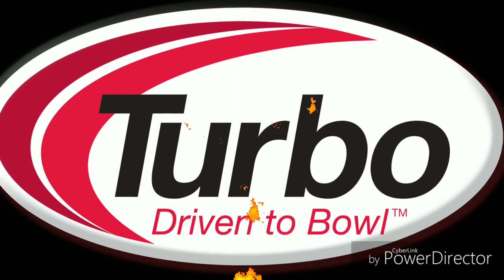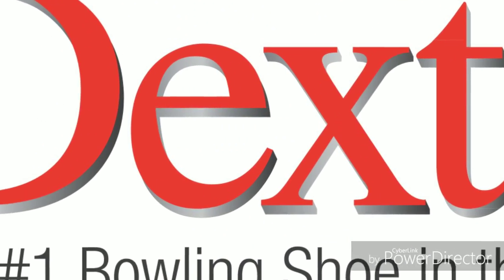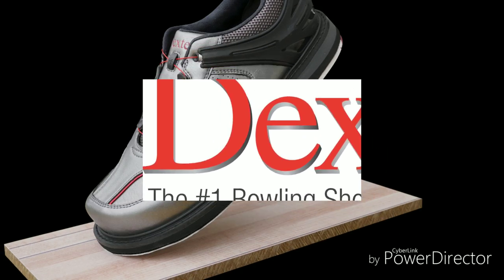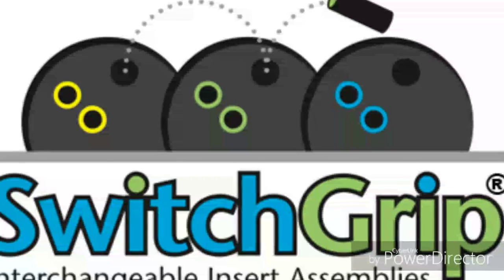J.R. Raymond here inside Turbotech. I got my SST6 boas on — always rocking the boas, they're sweet. I'm always using my switch grip, number one interchangeable worldwide.